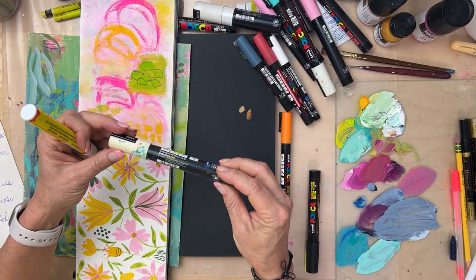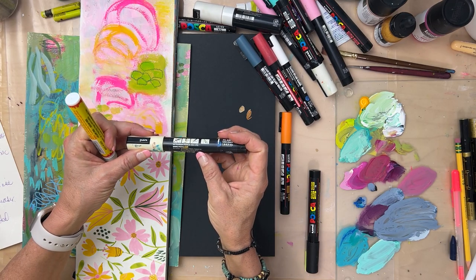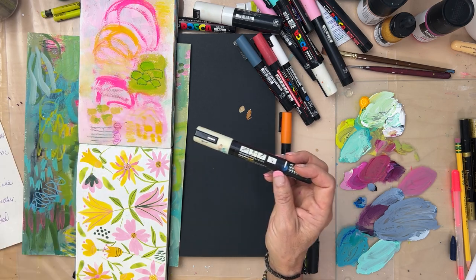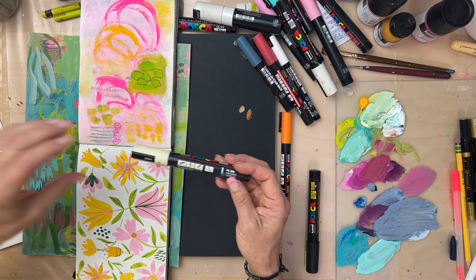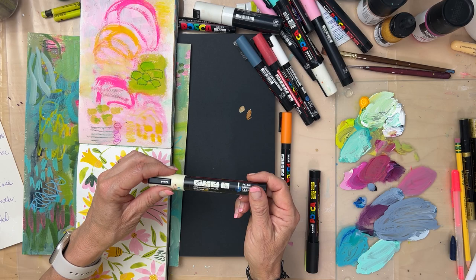These are made in Japan — it also says France, so Mitsubishi in France, interesting. Some of mine have Japanese writing on them, so I had to pull the ones that have English to talk about the different sizes.